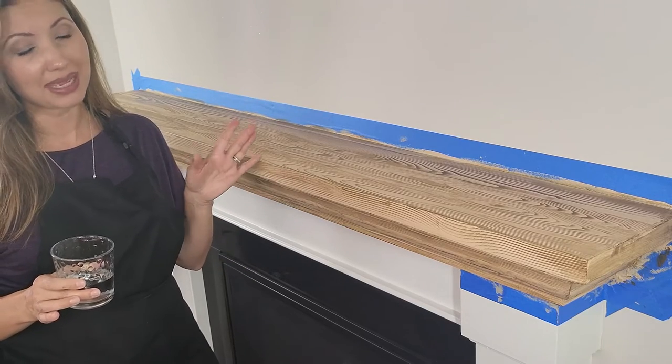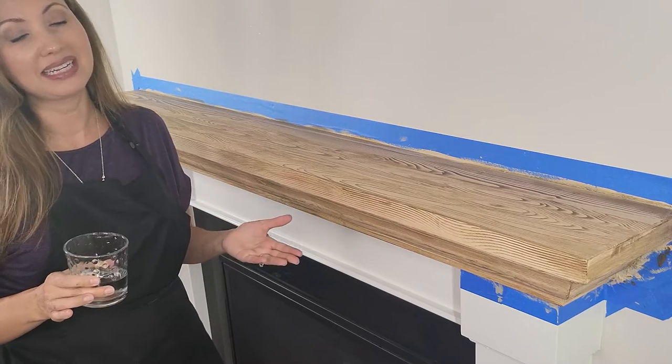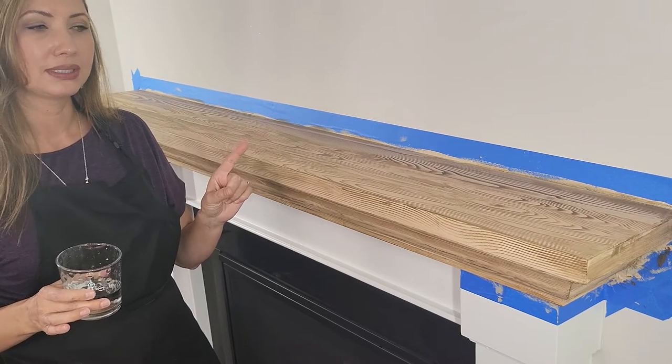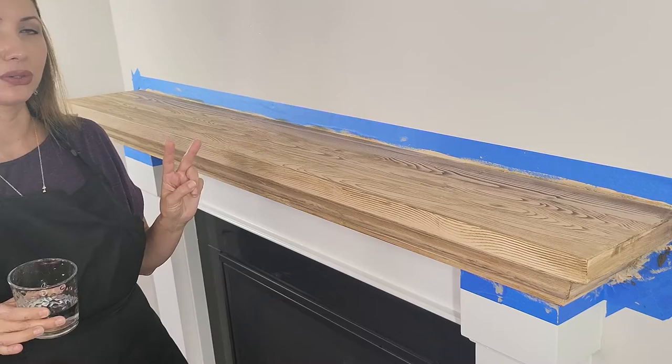I kind of like the wood feel so I may just leave it. Let me tell you, I'm not even an hour into this and I'm almost done. I can't wait to show you what it's going to look like with one more coat, and then we can decide if we want to do two coats total.